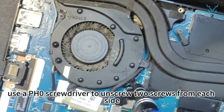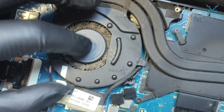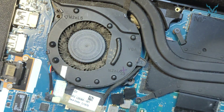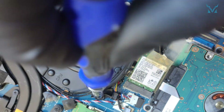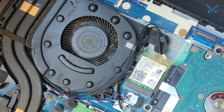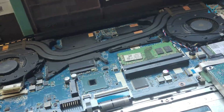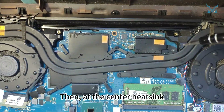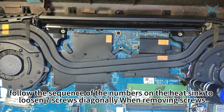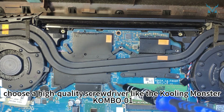For the fan screws, use a PH0 screwdriver to unscrew two screws from each side, a total of four. Then, at the center heat sink, follow the sequence of the numbers on the heat sink to loosen seven screws diagonally. When removing screws, choose a high-quality screwdriver like the Cooling Monster Combo IS 01.